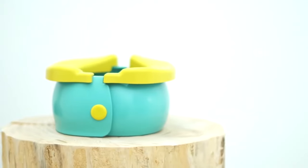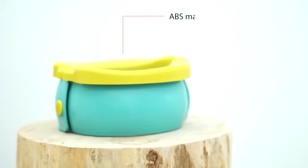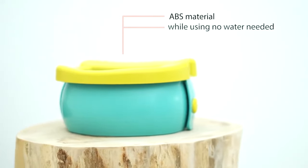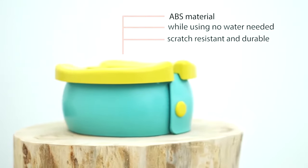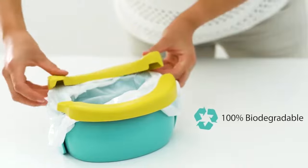Because we love our green planet, we thought about every detail of the Travel Potty. It's made of long-lasting ABS material while no water is needed. It's scratch resistant and durable. The bags are 100% ecologic and decompose within a few days.